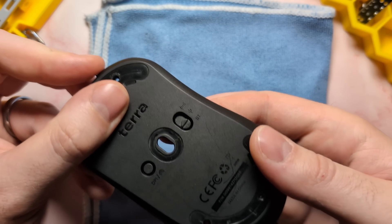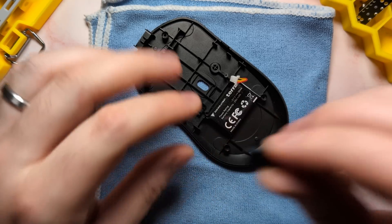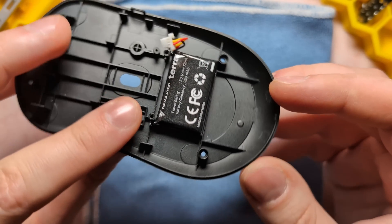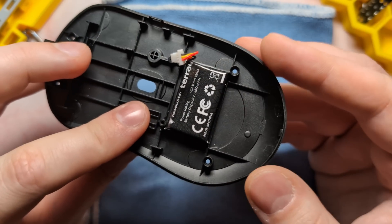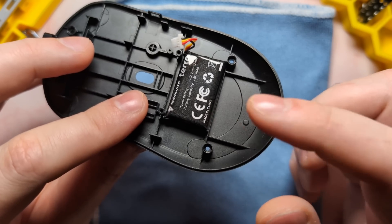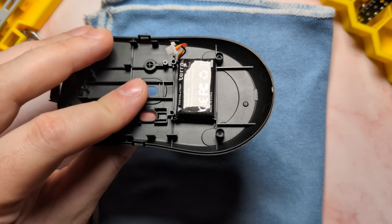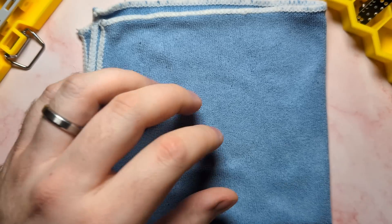Last on the base shell, we have a little slider switch which controls the mouse's connectivity types, and that will most likely come off when you flip the unit over. There is also the battery, which is held in by a piece of adhesive on the bottom. You can take this off if you want to mod it out for a larger battery. But if you do, make sure you dissolve the adhesive with some alcohol and use a large pry tool to remove the battery. Do not use a screwdriver or anything sharp, because if you puncture the battery, it will cause a fire. And with that, that is everything for the base shell.